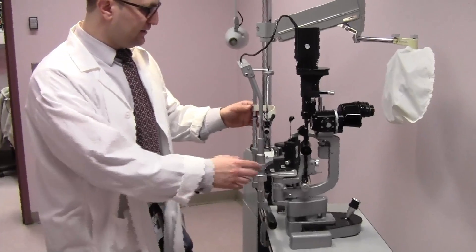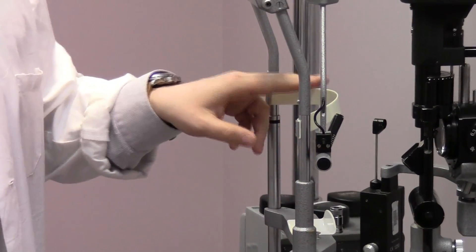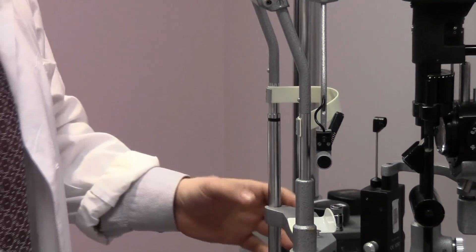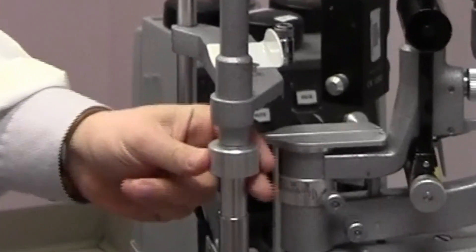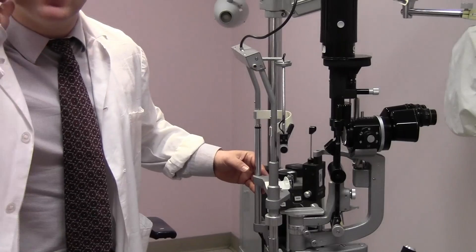This here is a typical slit lamp that we use in the eye clinic. Once you position the patient, this here is a head rest that the patient rests forward against. This is a chin rest for the patient's chin, and you can adjust the height of the chin rest using this knob right here. You want to get the patient's eye lined up with this black mark, which should be at the area of the lateral canthus.